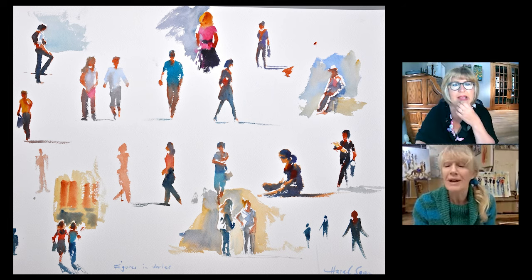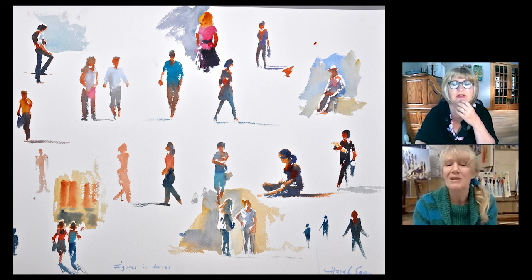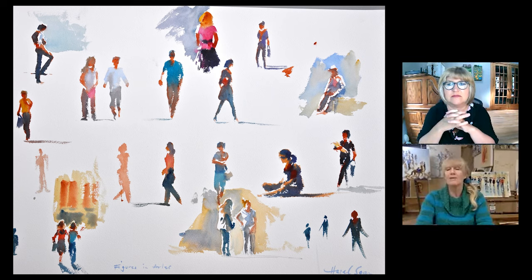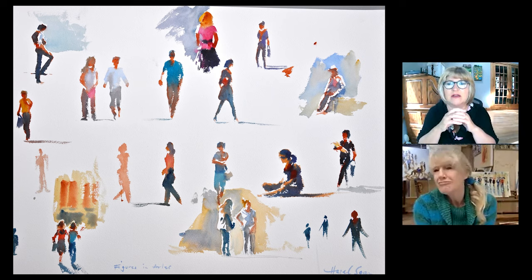Quicker than the pencil. So what we're going to look at basically in this series of pictures is to give you confidence to sketch figures from life and not to be afraid of all manner of shapes and forms. And I'm going to explain various ways to do it and basically how I do it.